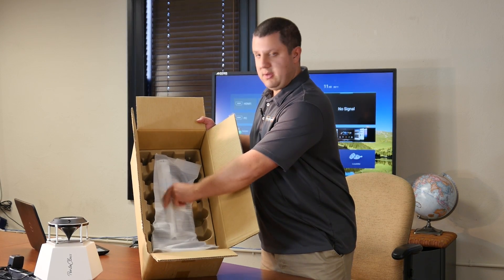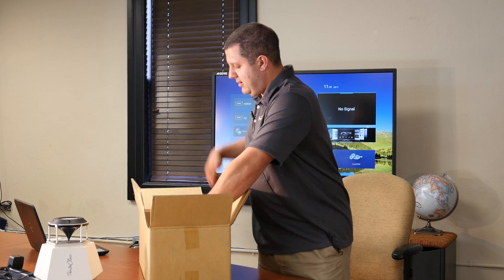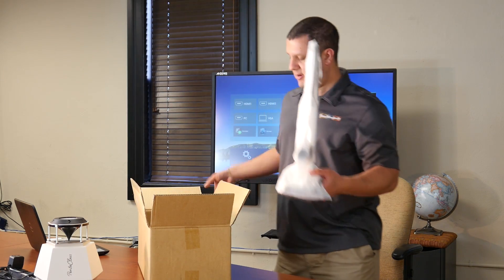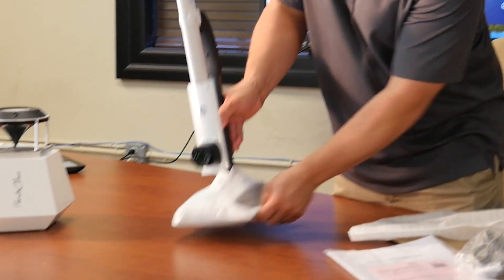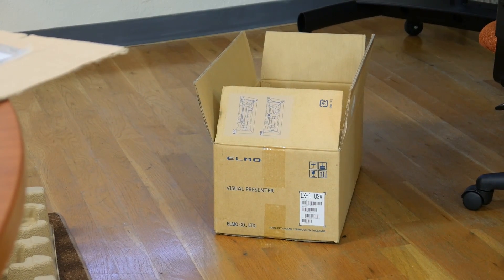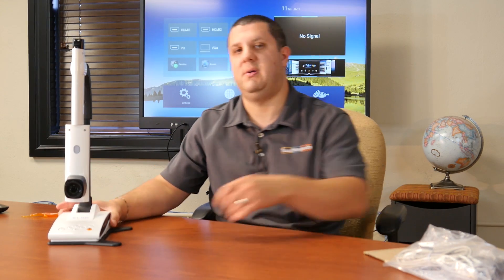You never want to grab it by the arm that has the camera itself — you want to grab it by the base and then just support the top part. I'm going to lift it up out of the box. We can remove this foam-like material that protects it during shipping. One more thing: don't throw away the box yet — make sure the thing works first. And there you have it, there's our ELMO LX1.